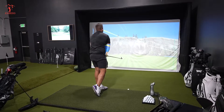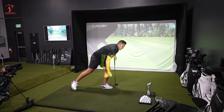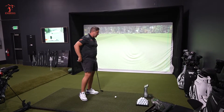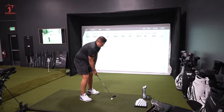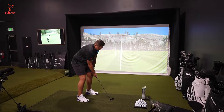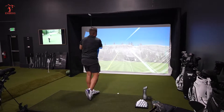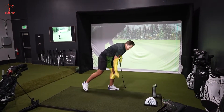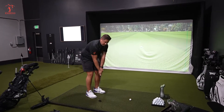Thin again. That one went a lot further. Let me catch one. I just need to catch one — just feel that butter. It's a pitching wedge, I should be able to catch a pitching wedge. That one I caught fat — I was trying not to catch it thin. Do me a favor — hit this one sweet.